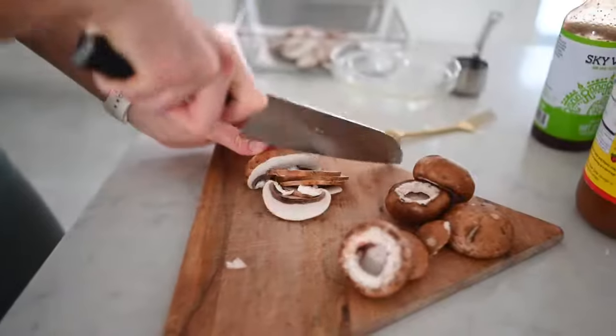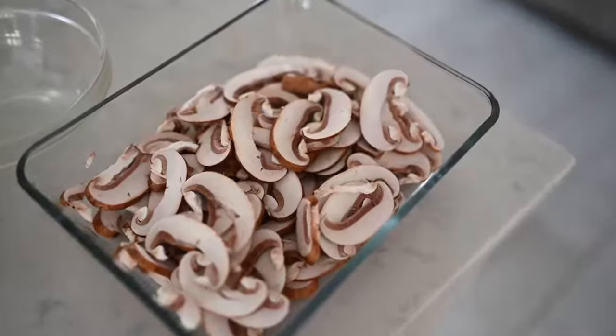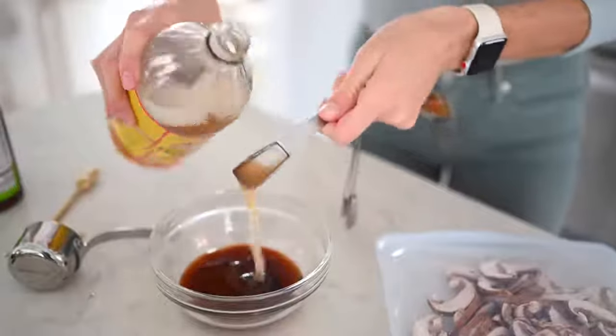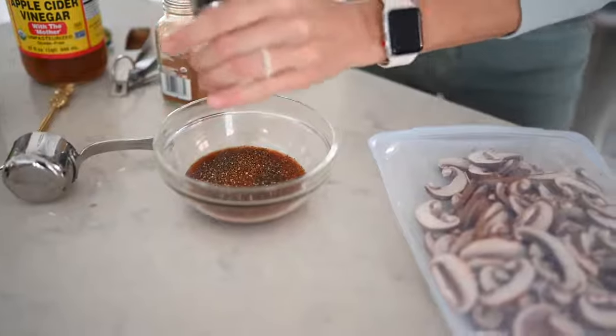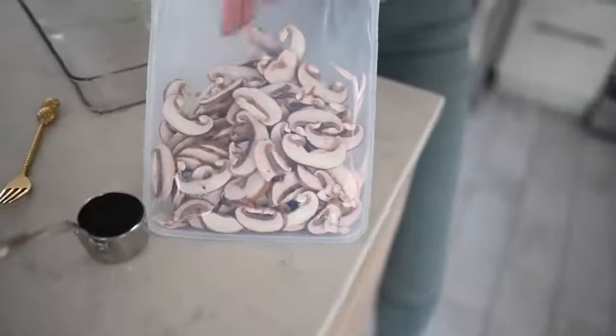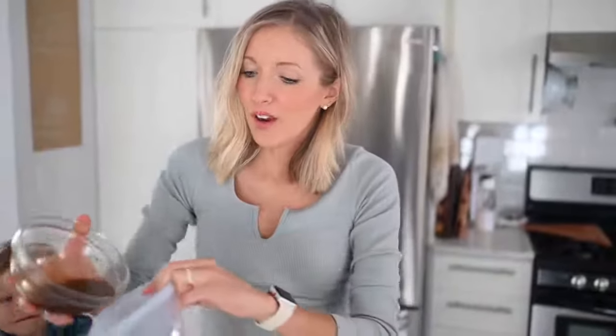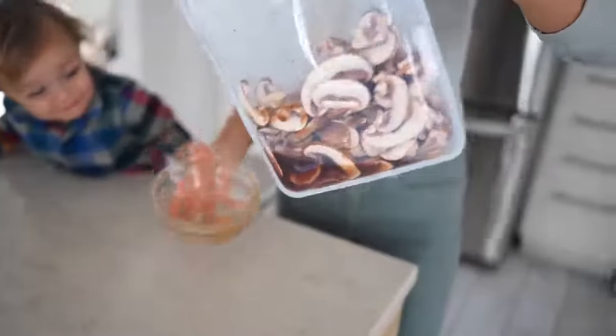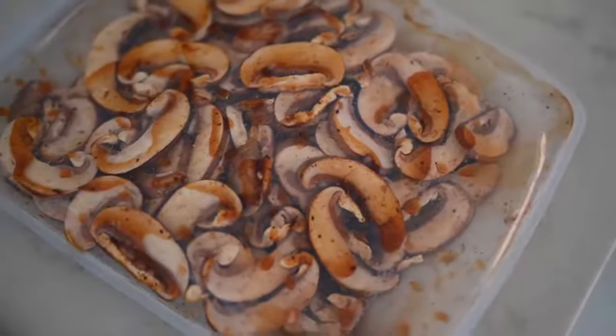I've popped the stems out of our mushrooms and I'm going to just thinly slice them, put them in a baking dish, and then mix up our marinade and drizzle it on top. I'm now transferring the sliced mushrooms to a large reusable zip-lock bag. You can marinate for a few hours or overnight — the longer the better, because these guys are going to soak up all the flavor.